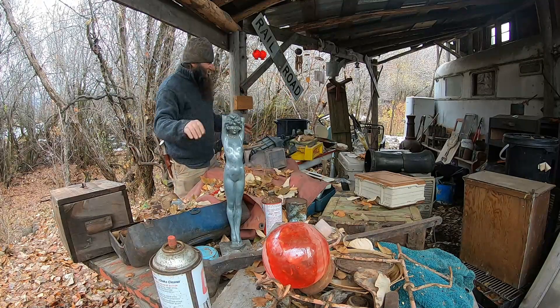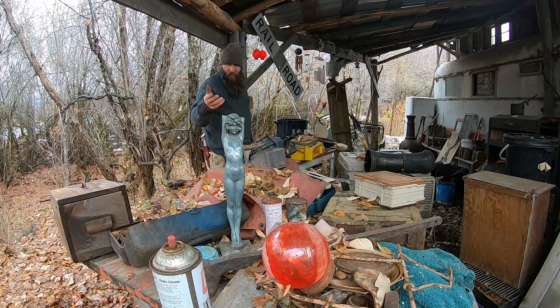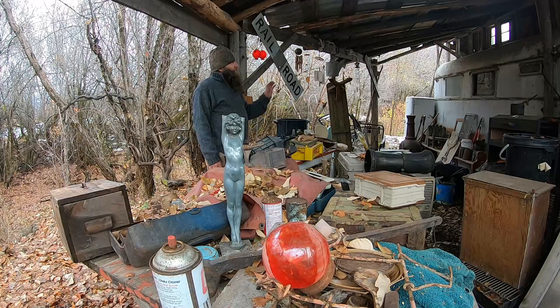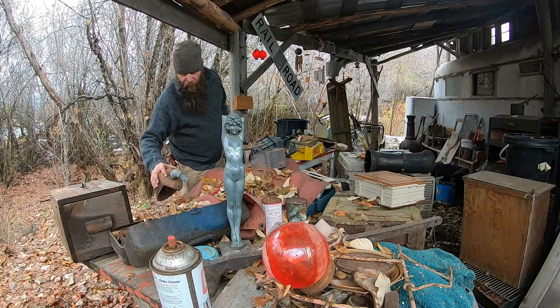We are working, man. The shop's coming along. We're going to be going out treasure hunting in the next few days, but I definitely want to get these tables and stuff under cover and get all this boxed up so I can go back through it later.